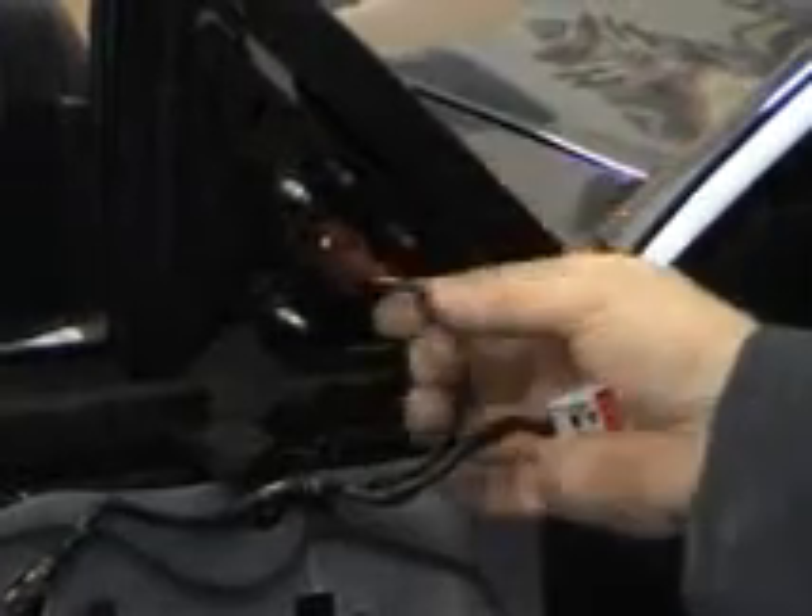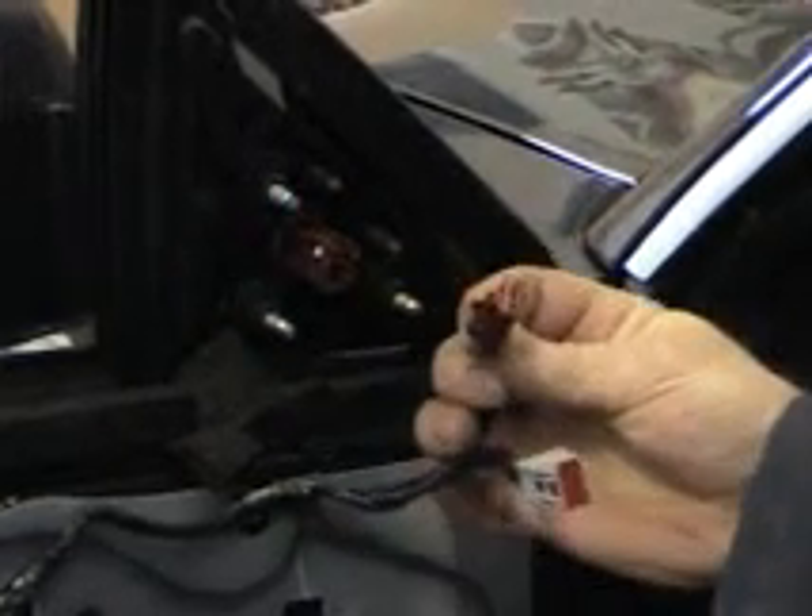Now with our trim off, this gives us access to the inner door workings, the mirror, the glass, and anything else you need to service inside the door — it sits behind this dust shield. To remove the mirror, it's fairly simple. There's another electrical connection here with a push tab on the bottom — just push on that tab and take it out. Once that's out, you can go ahead and remove your three nuts that hold your mirror on and service it.